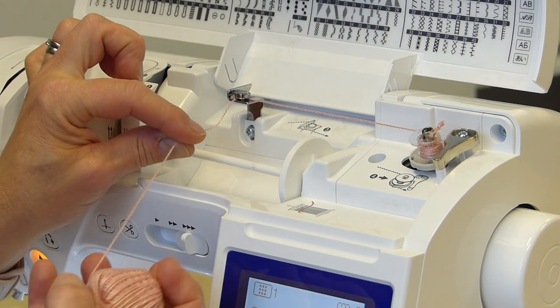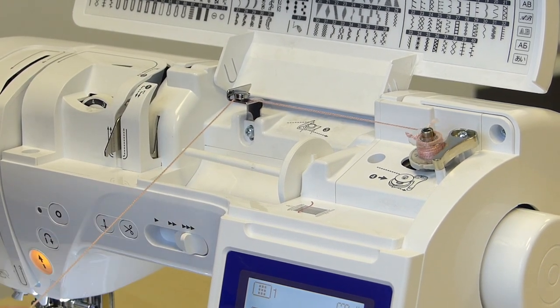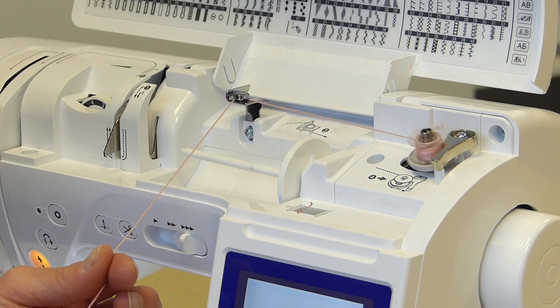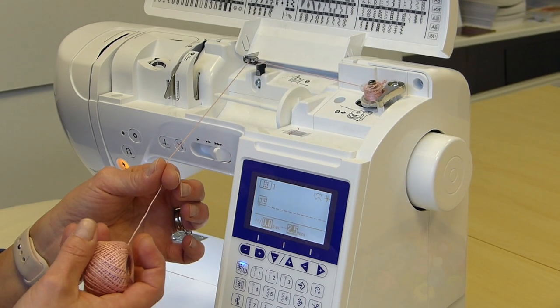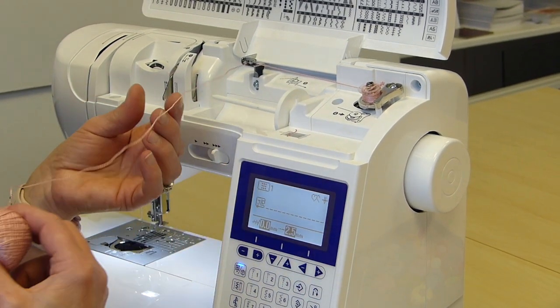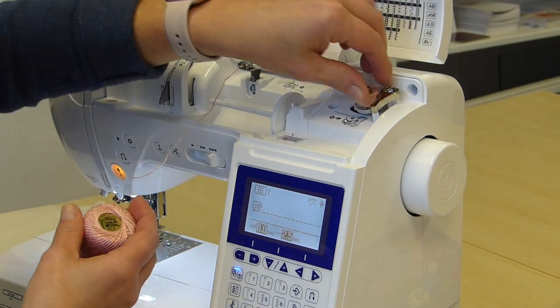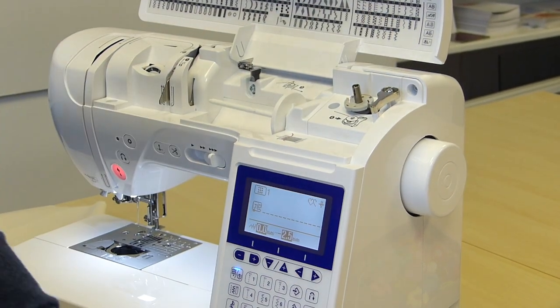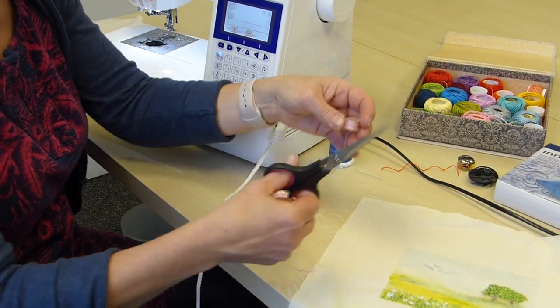Just hold it, let it go, wind it on. Because it's a thick thread, you do actually need to fill your bobbin — a full bobbin of this stuff isn't going to have as much thread on as if it was narrower. So fill that up. And we're there — thick thread, all ready to go.